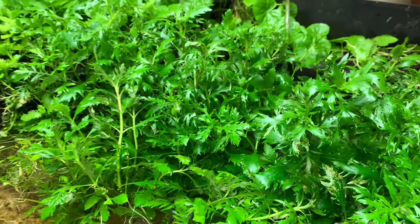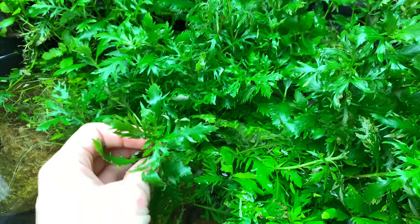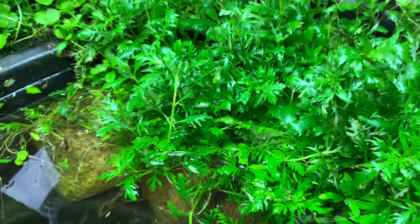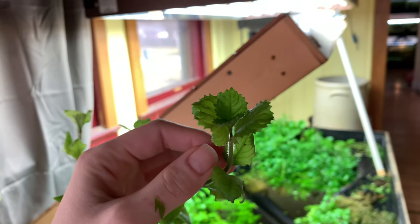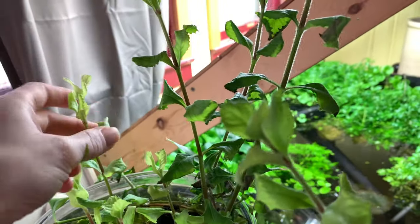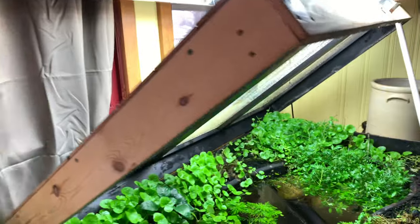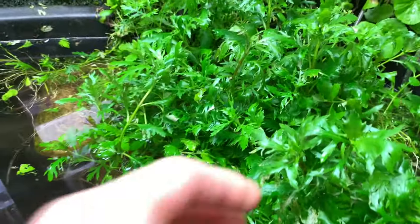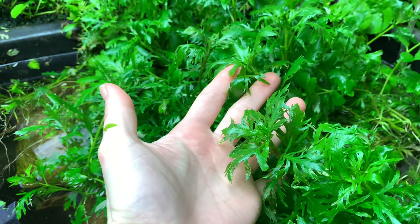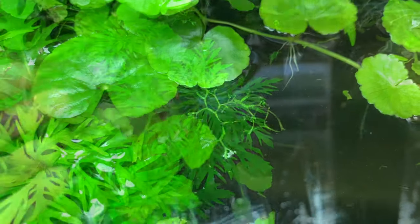This is water wisteria grown 100% in water, and then you have water wisteria grown in 100% humidity but out of the water — it looks really similar to the underwater growth, with leaves just starting to tighten up a little bit. Compare that to water wisteria grown 100% out of water and in regular humidity — it looks like a totally different plant. This one was grown outside in my summer tubs and brought in, and it looks totally different but it's exactly the same plant. Plants will grow differently depending on water parameters, humidity, whether they're touching the surface, or out of the water.